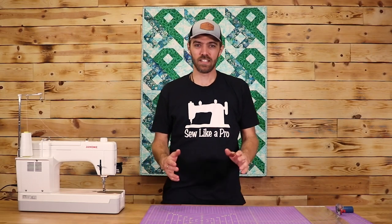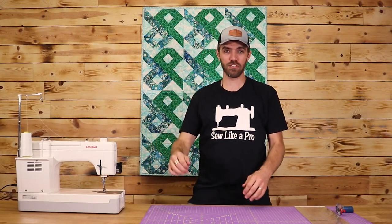What's up everybody, Zach here with Sew Ya Quilting. Today I'm going to show you how to make this simple Chinese puzzle quilt. Let's get started.